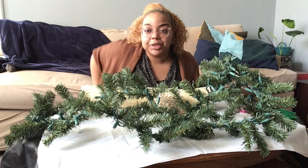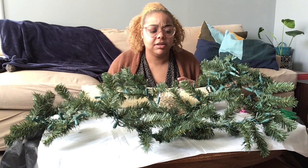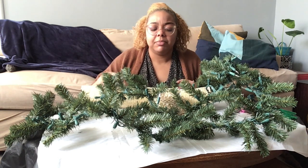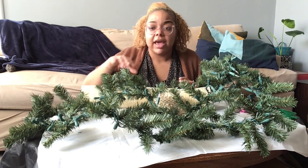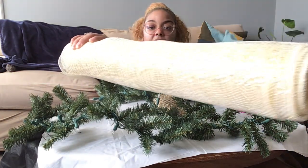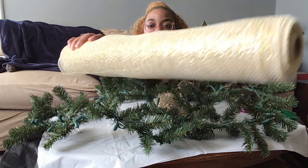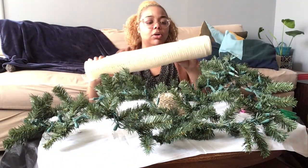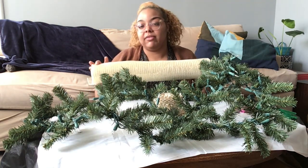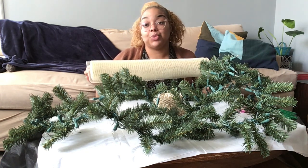I added a 20-foot strand of lights that I just wrapped around the garland. That's going to be the base, and then on top of that I'm going to add what's called deco mesh. It's a 30-foot long strand of deco mesh with some gold and cream tones in it, which I think will match well with my tree, which is right next to my mantle.